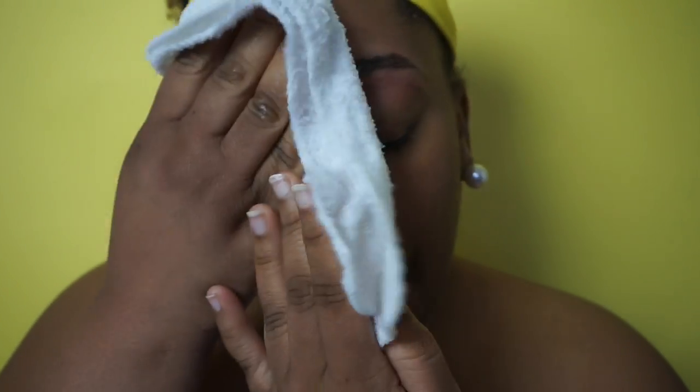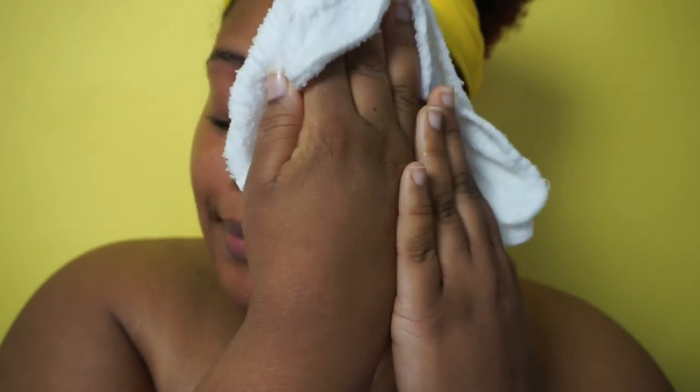First, I'm going to pat my face with a warm, damp rag, just so I can get these pores opened up a little bit. I'm patting it all over my face — open up those pores, get it nice and ready to be moisturized.